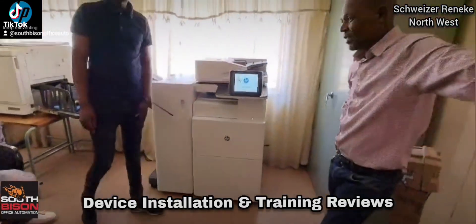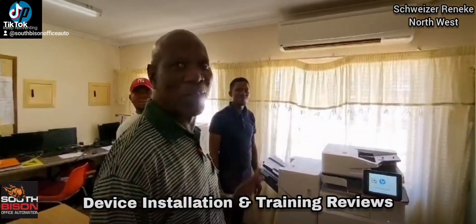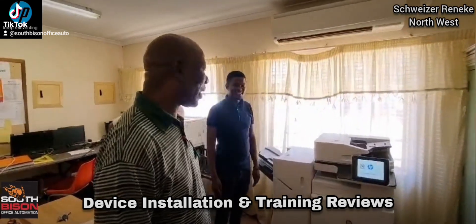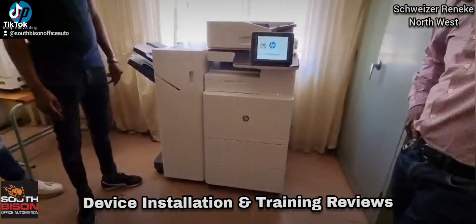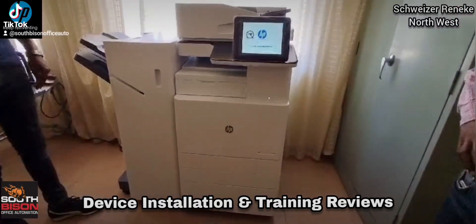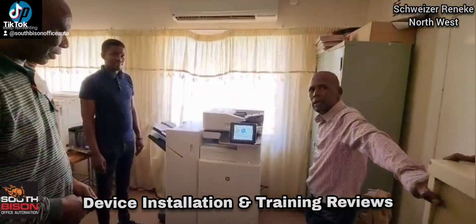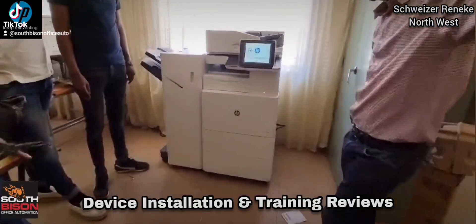So now we're going to learn the functionality — Mr. Technology at the school. Yeah, it works perfect, it's nice. Excellent! She's going to serve the school well. 50 pages a minute gives you 58,000 copies — that's close to 30 boxes of paper. Absolute gorgeous machine.